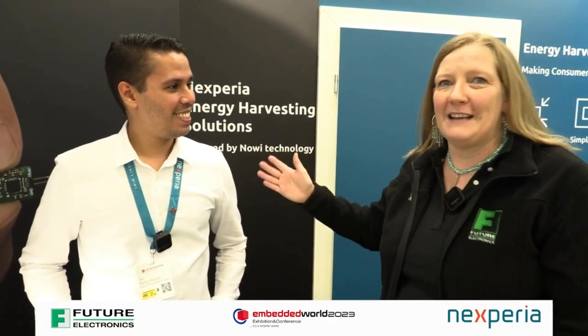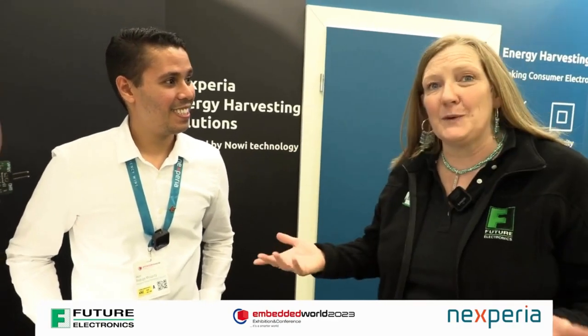I'm with Rodrigo of Nexperia, we're at Embedded World 2023. You've got a really compact little demo here, can you tell me what it's showing please?